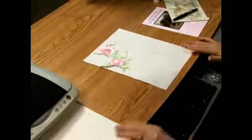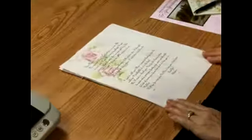Then I'm going to print it out onto my stationery, and I will end up with my letter looking like this.